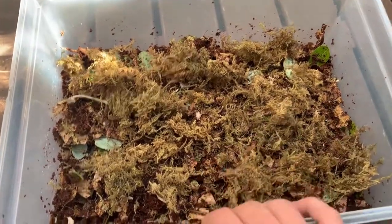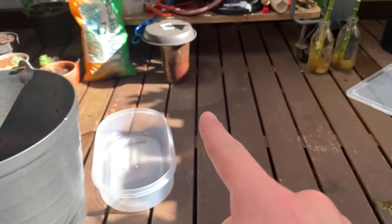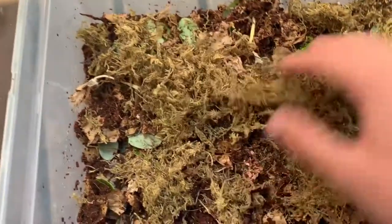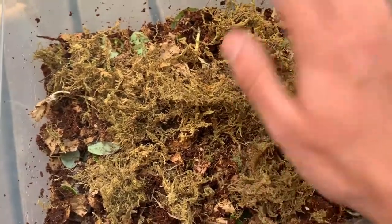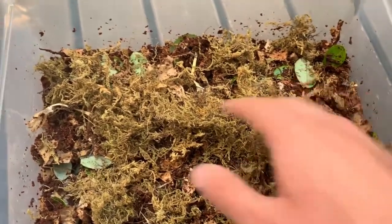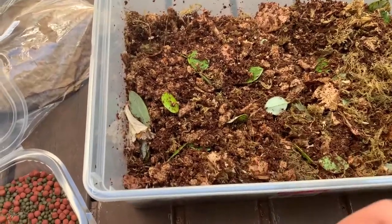You can also add some dried moss, the same kind used in the seeding pot. Mix it all in with your hands — don't compact it, because you want them to be able to dig around freely.